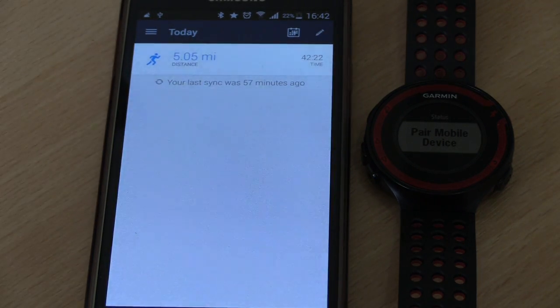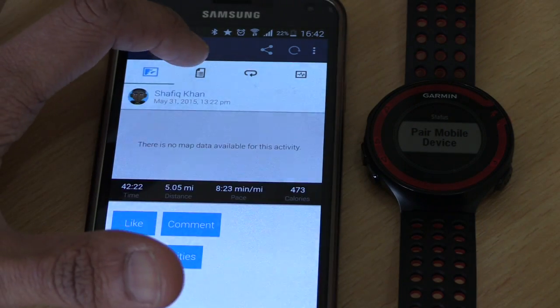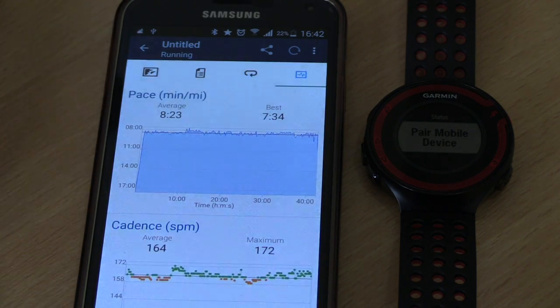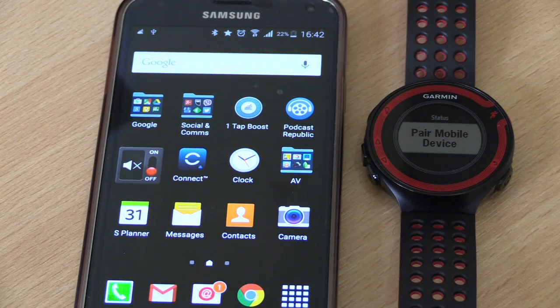I can go back to the home and then to the dashboard, and then you can start looking at any exercises that you've done and see all the relevant information. And that's it, that is done.